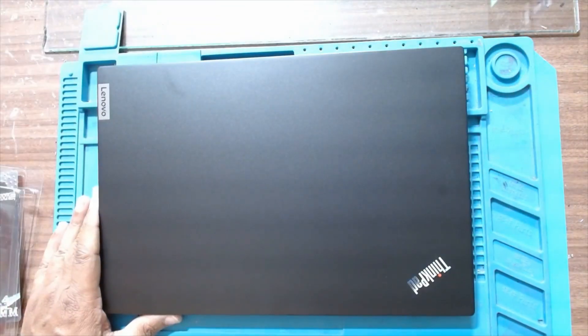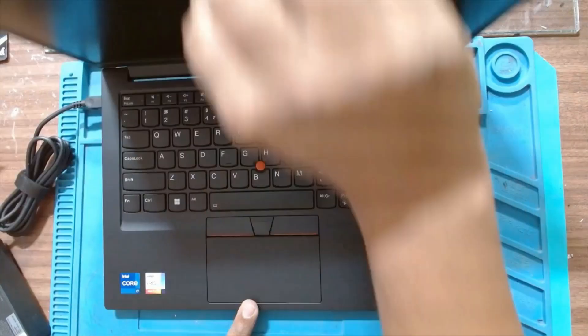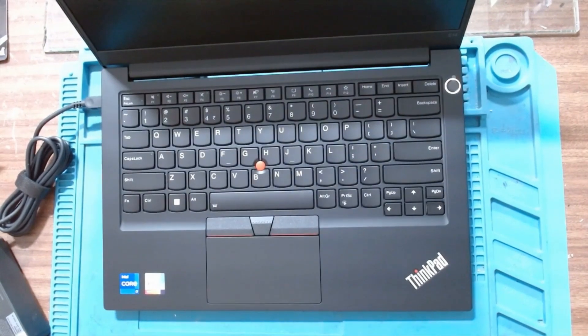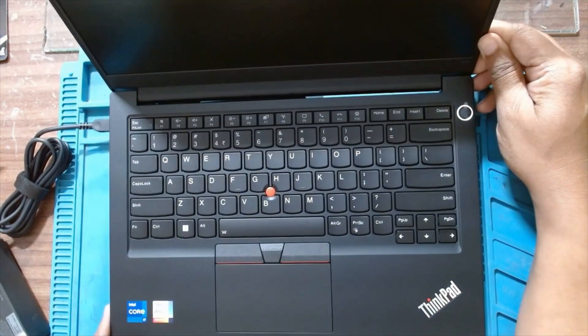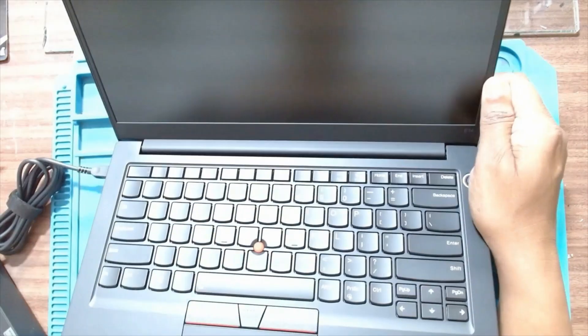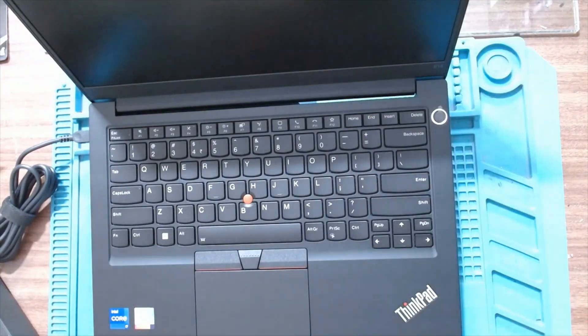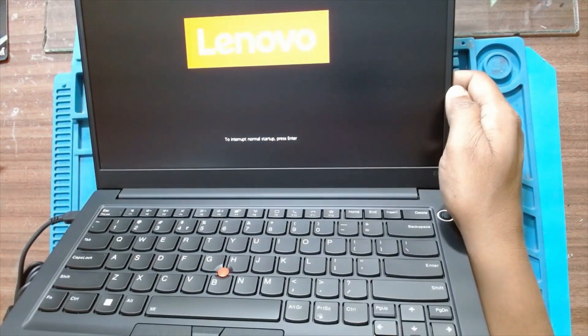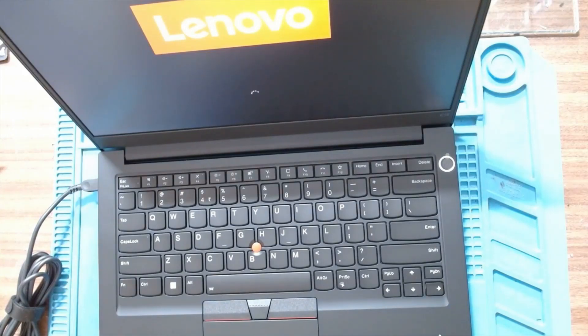Now we'll switch on the laptop and check the memory. It has come with a USB-C charger. Just waiting for the display. Yes — Windows 11 Professional license version which has come with the laptop, preloaded.